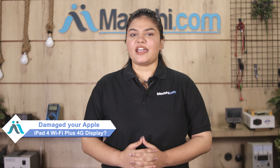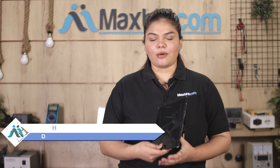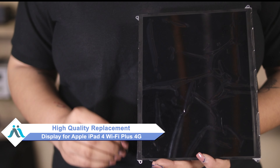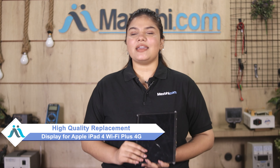Friends, do you have an Apple iPad 4 Wi-Fi plus 4G with a damaged display? Worried about the high repair cost? Don't worry — you can buy a high-quality replacement display for your Apple iPad 4 Wi-Fi plus 4G at a very affordable price from MaxBee.com, and fix your iPad yourself at home or get it repaired by any professional very easily.